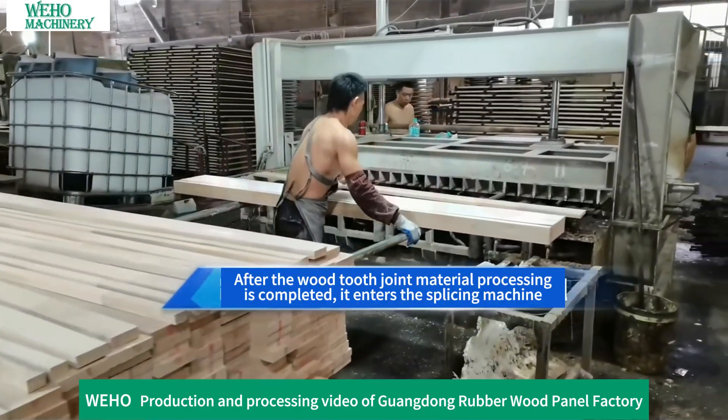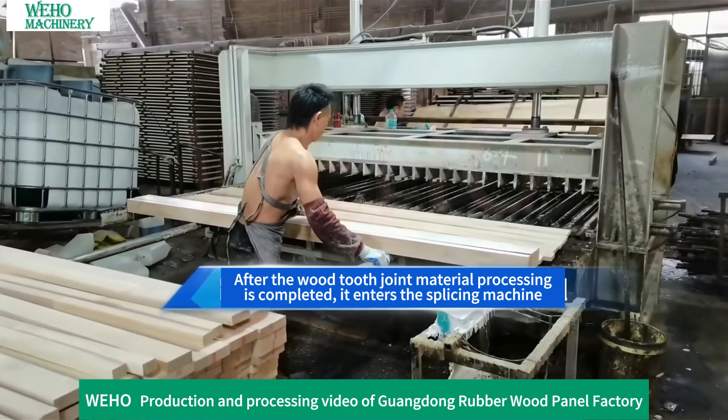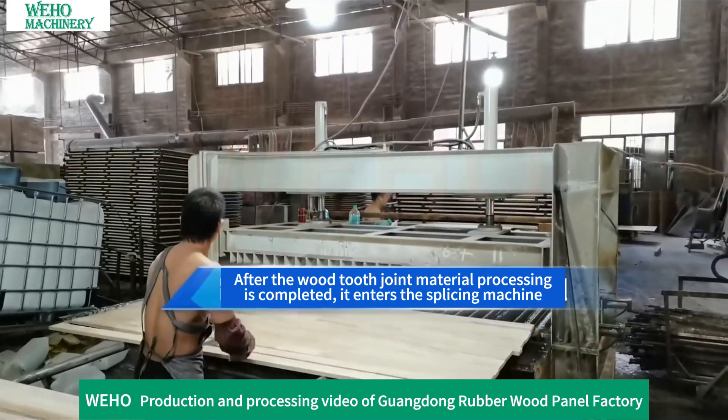After the wood tooth joint material processing is completed, it enters the splicing machine for the next stage.